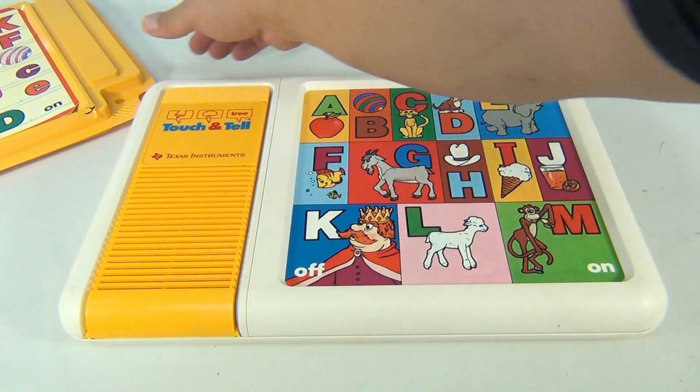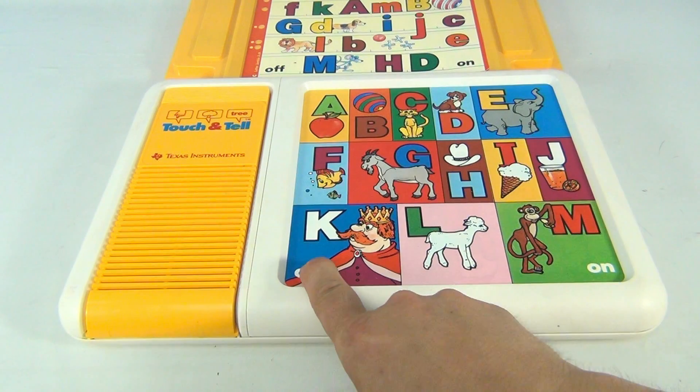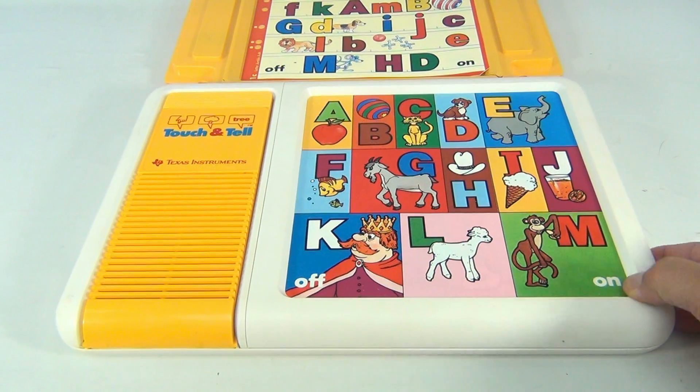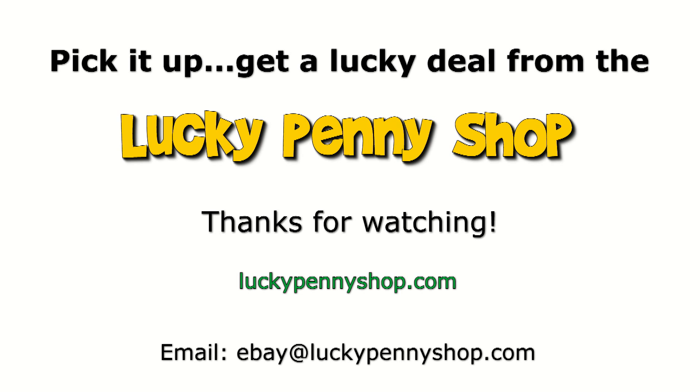This one is going to be for sale in our eBay store, so we appreciate you checking. Thanks for watching our eBay product video, and always remember: if you see a lucky penny, pick it up. Click like!